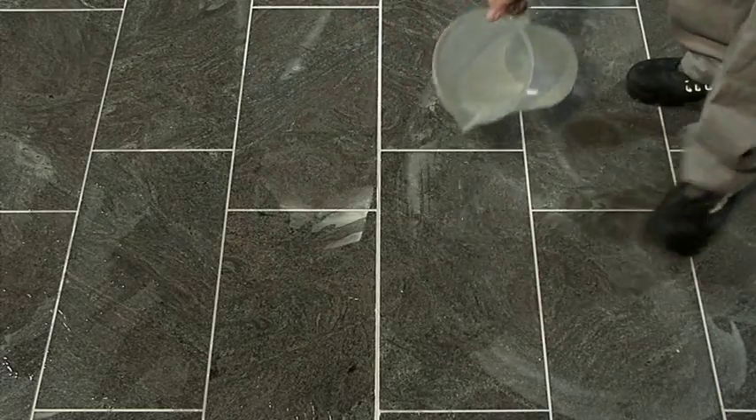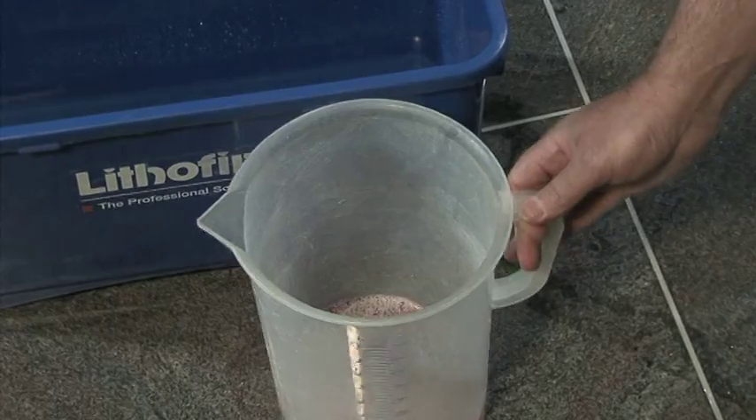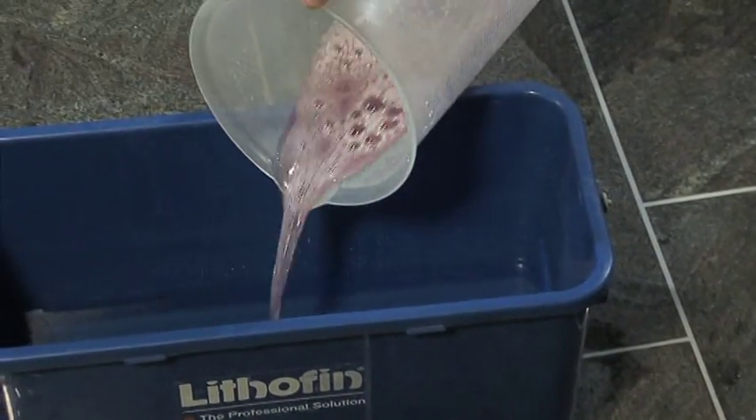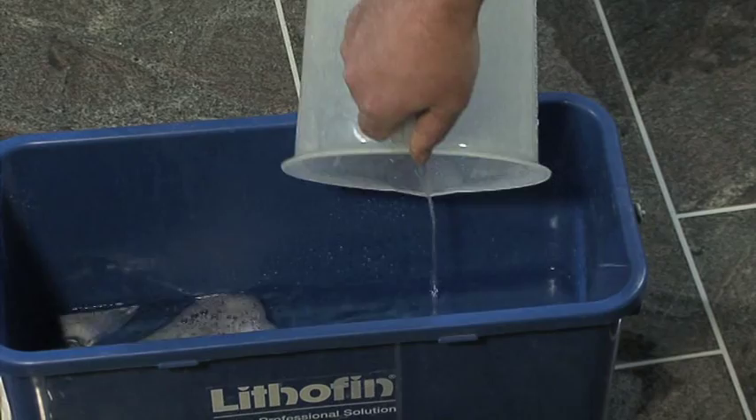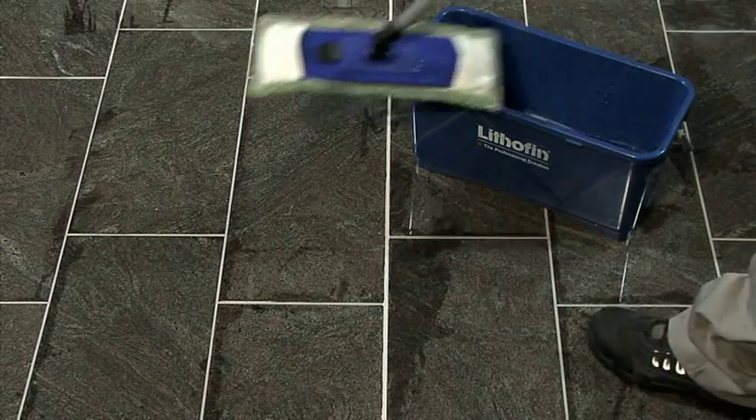Before cleaning, pre-wet the surface to protect the grout lines. Dilute the product up to 1 to 10 with water. Wet a mop with the cleaner solution and wipe the surface.